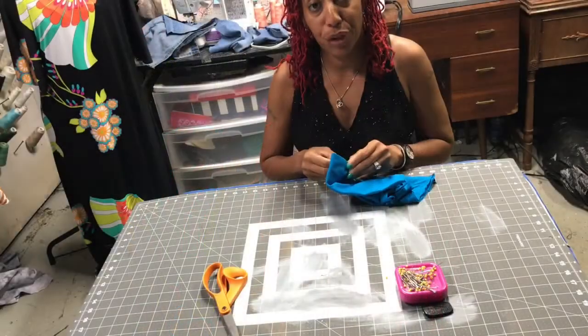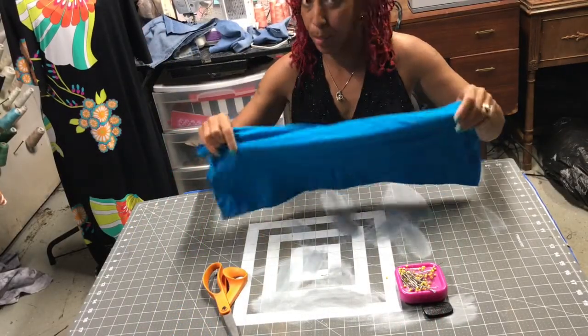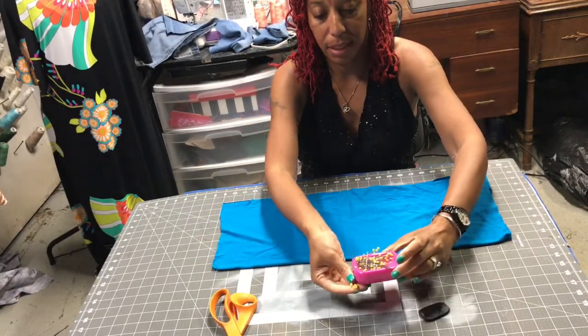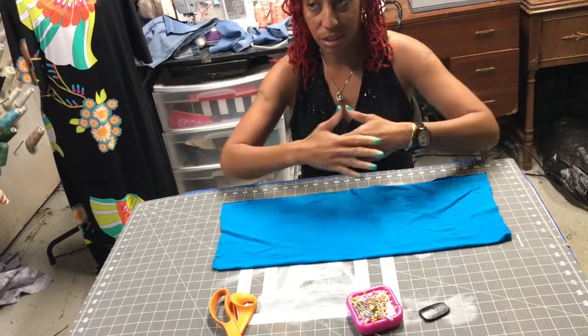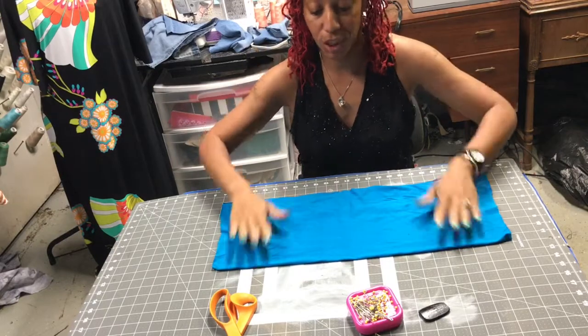Hey y'all, it's Tracy from Celebration. Today we're going to make a dope angel wing dress. I'm going to demonstrate how to make the angel wing dress using a sample piece, due to the fact that it's easier for me to work with a small piece than to film myself actually making it. So, here you go.